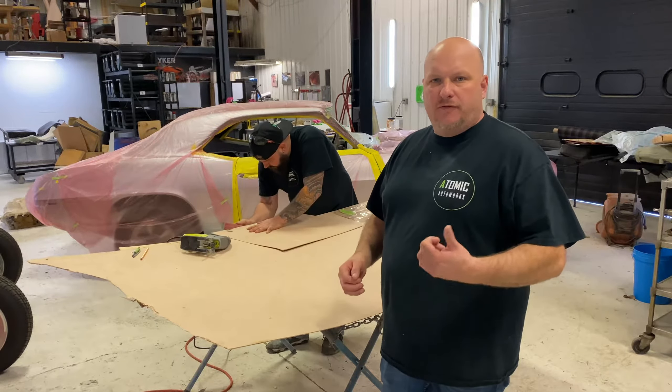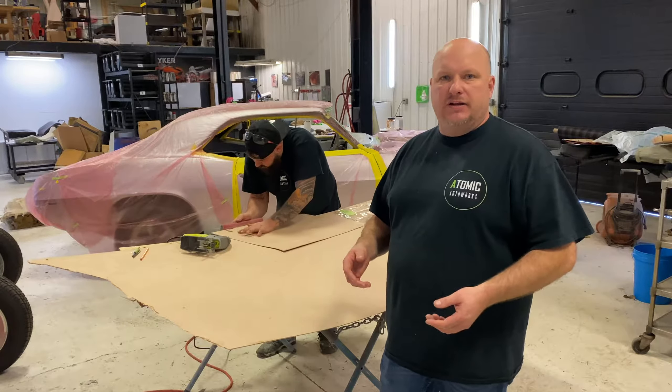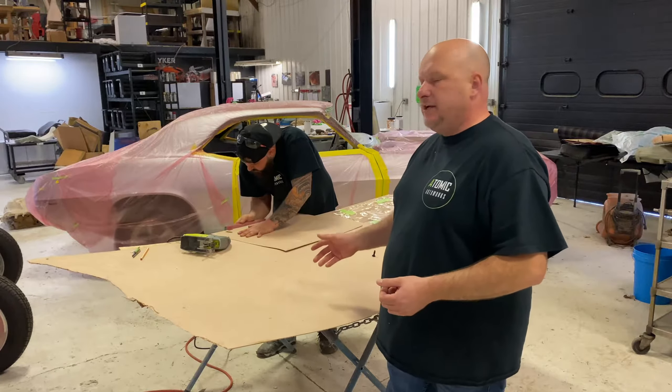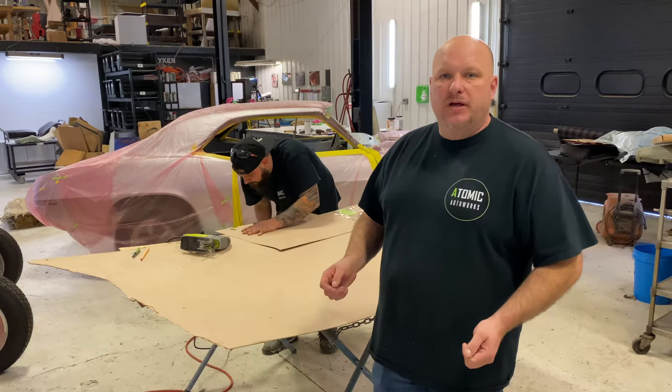You can kind of see what we're doing. For any of you guys that are good with your hands and like to be creative and make stuff, this is a good way for you to be able to make your own door panels. Then you could also send those in and we just have to wrap them and make them look good.